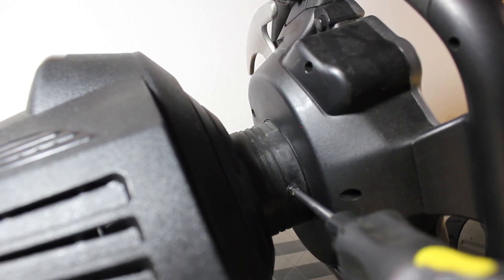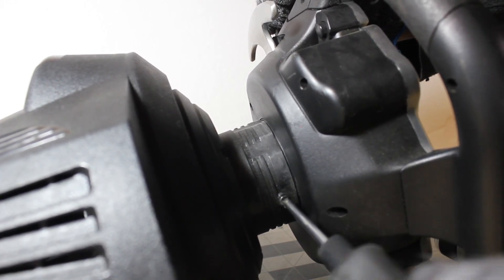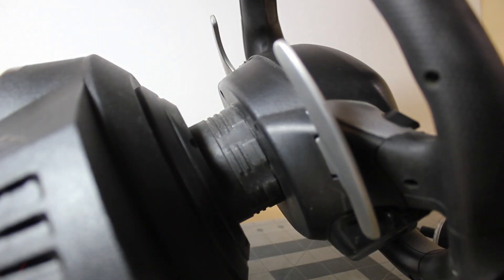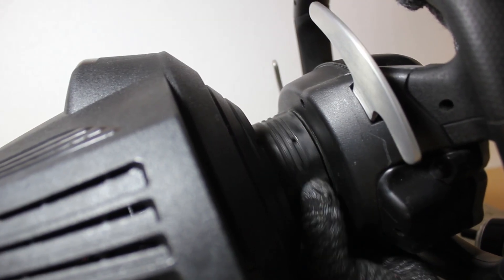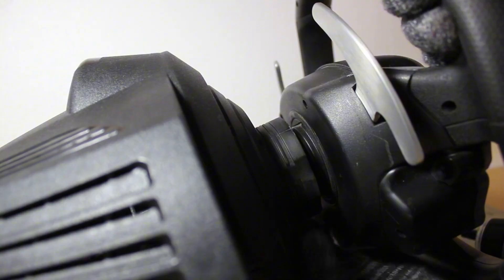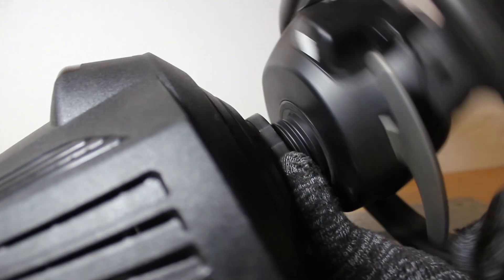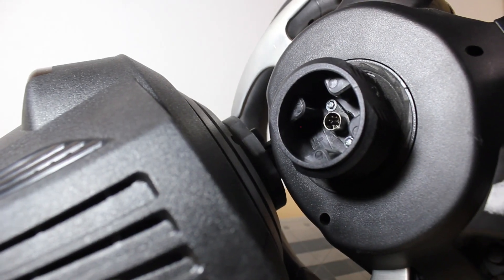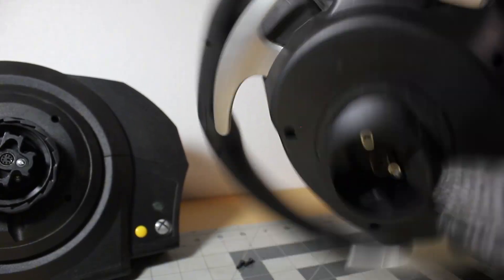This is the last screw that's holding the steering wheel to the base. I don't know why, but rotating this thing just felt very satisfying. Right on the steering wheel we have the mini DIN 6-pin female connector, and on the base we have the mini DIN 6-pin male connector.